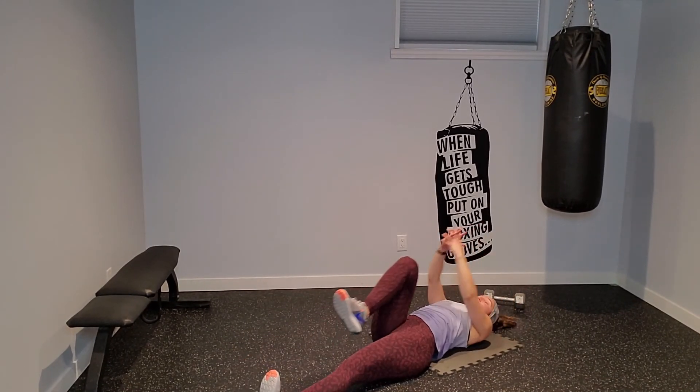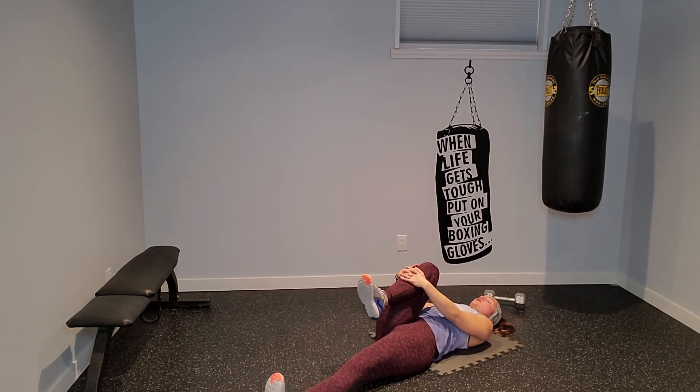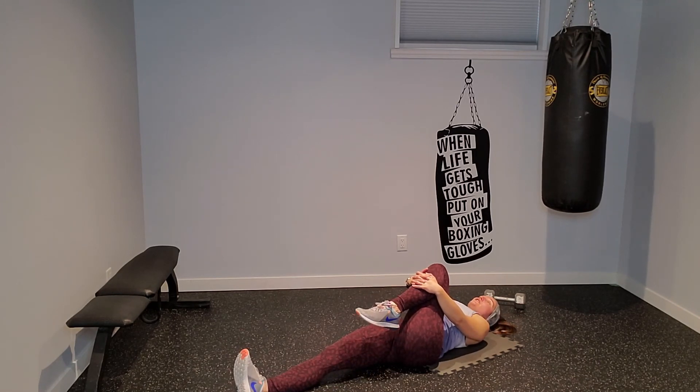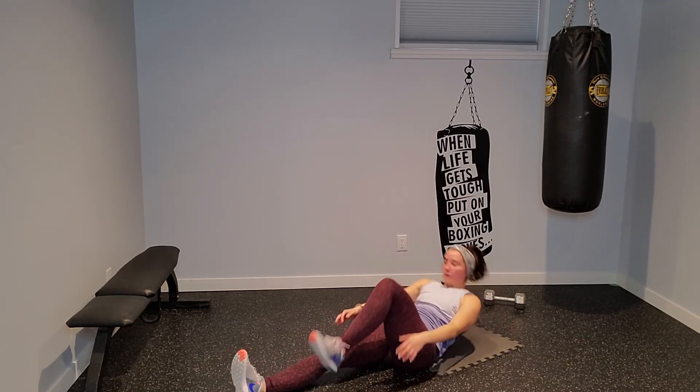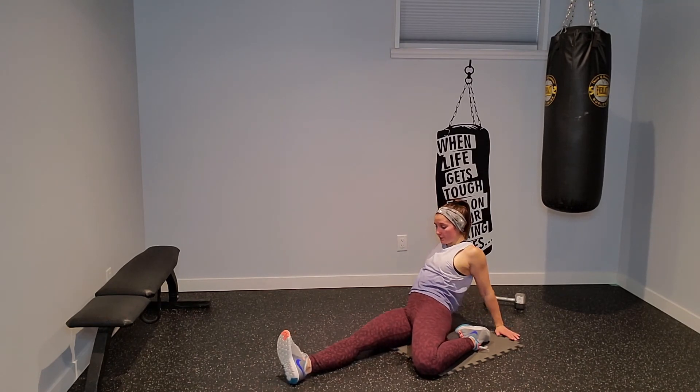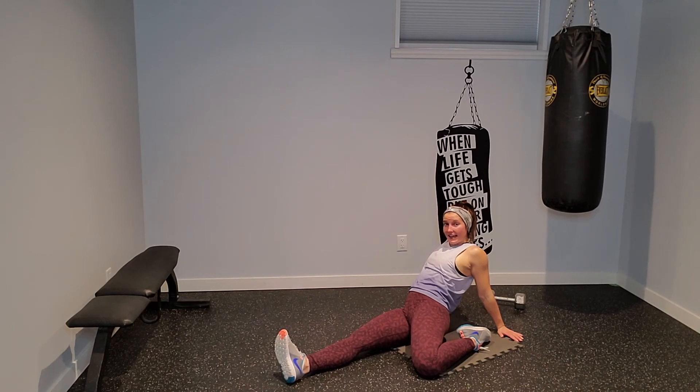Drive your right knee towards your chest, grabbing either behind the knee or at the shin — not pulling on that knee joint. Breathe. That was some wicked work — good to get that heart rate up, get that blood pumping. I haven't had a workout like that in a while, it feels good. Let's switch legs. Sometimes when you're just teaching so much you get a good workout that way, but it's good just to get a good sweat in with you guys.